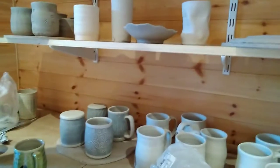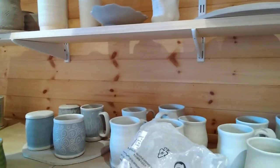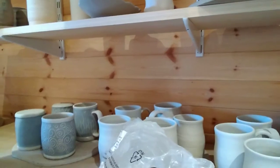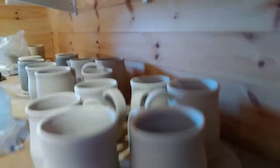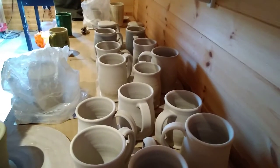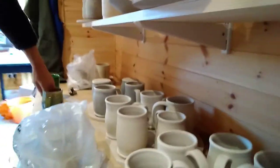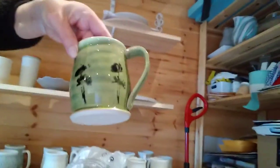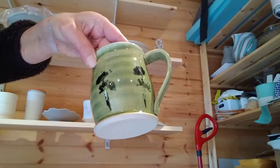I ended up with 16 mugs. These nearest six here are all going to have a finish on them a bit like this one, which came out of my last firing. I was very pleased with it and I wanted to replicate it, so that's what I'm going for on those six.